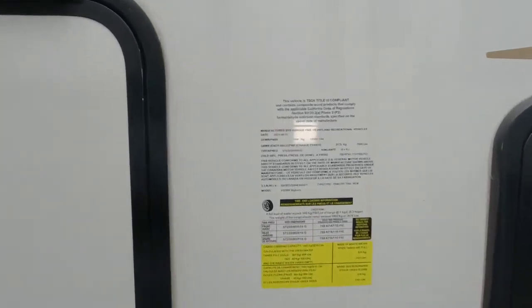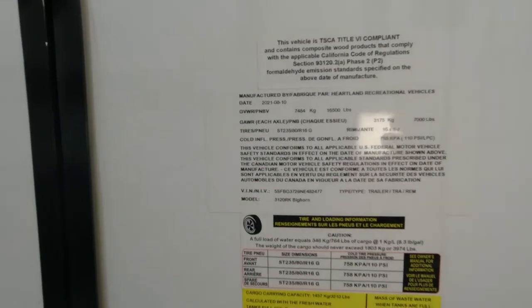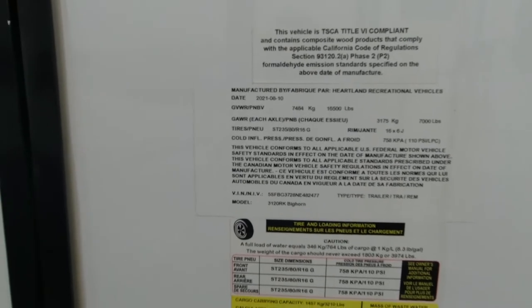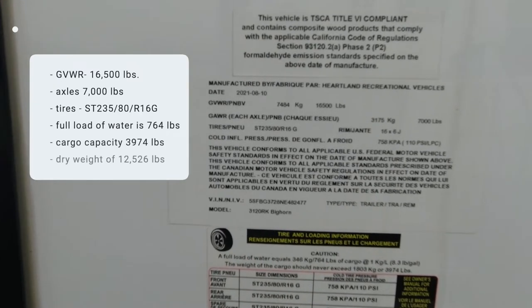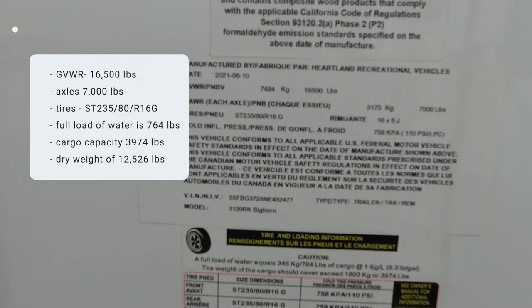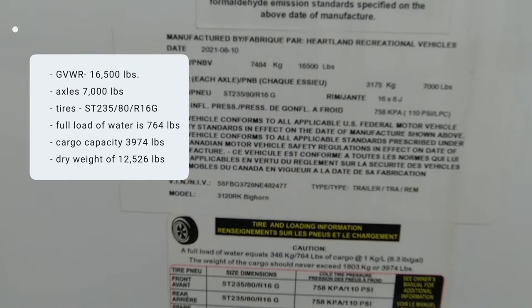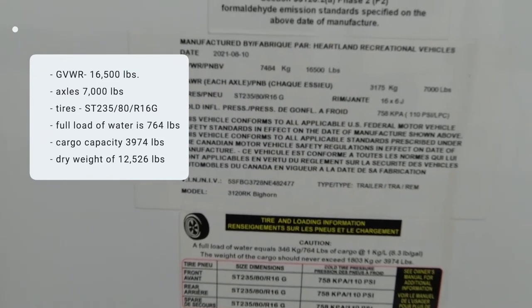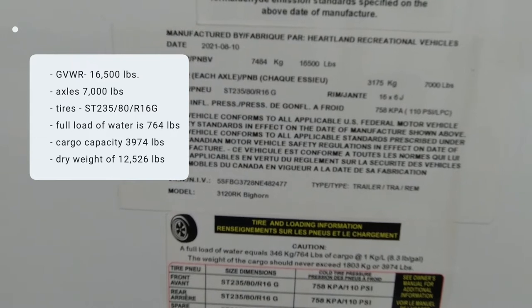Let's take a look at the numbers. We have 16,500 pounds for the gross vehicle weight rating. We have twin axles on here with 7,000-pound rating for each axle. There's a tire size — 16s, ST235 80Rs.